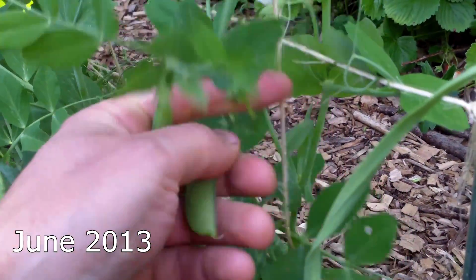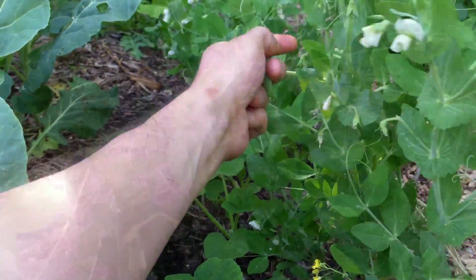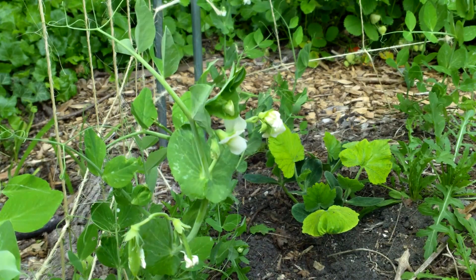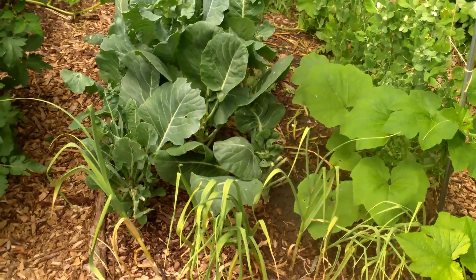Sugar snap peas are one of our favorite late spring and early summer garden treats. They're so sweet and tender when picked at just the right time, and their taste and freshness can't be beat. Not only do they taste great, but like other legumes, sugar snap peas fix nitrogen in the soil. Through a symbiotic relationship with beneficial soil bacteria, they take nitrogen from the atmosphere and store it in nodules on their roots.